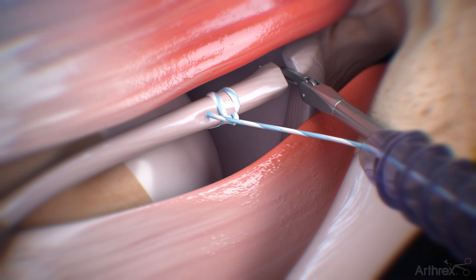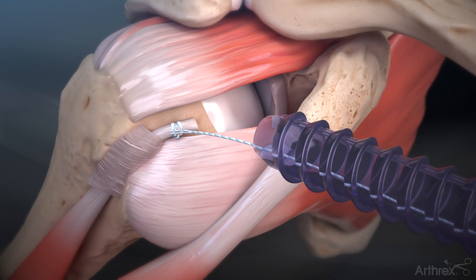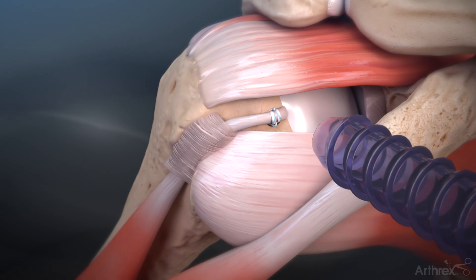Resect the biceps tendon with a curved scissor at its insertion on the superior labrum. Create a socket with a punch and fixate the tail end of the suture tape fiberlink suture with a swivel lock suture anchor to complete the repair.